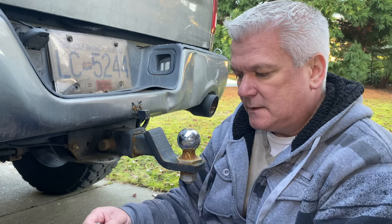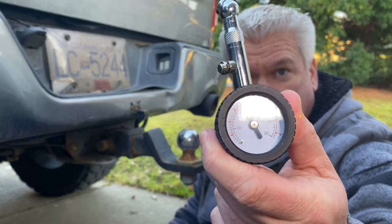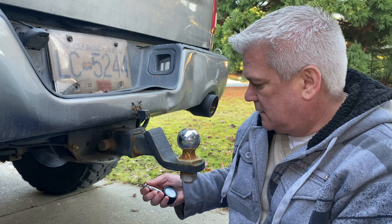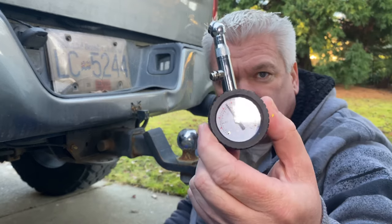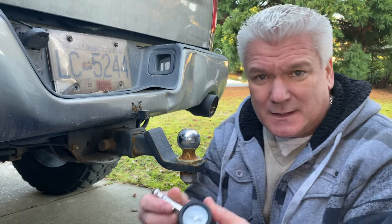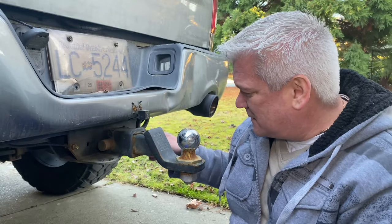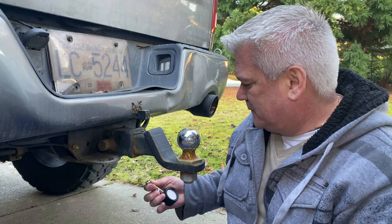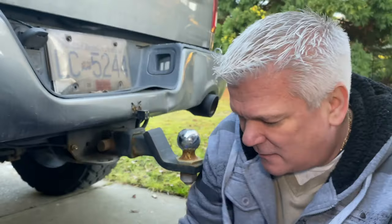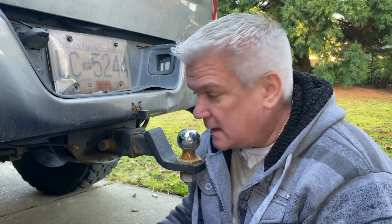And we have... 25 pounds of pressure in this one. Check this one... 25 pounds of pressure. So I guess I lied - I put it at 25 pounds of pressure after I removed the camper, not 35. Let's check again... 25 pounds of pressure. That's what we have in here - they've obviously held the air, which is awesome.